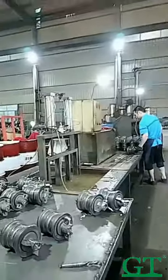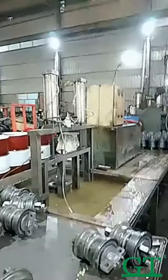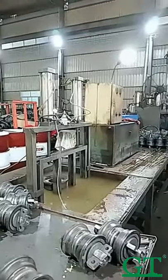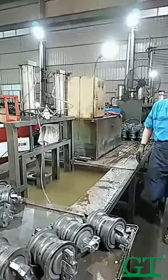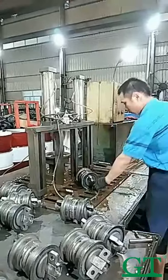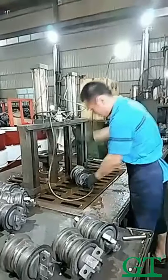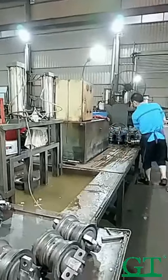After the press, now it's a very important place — it is the test machine. All the rollers are pressurized: we inject air, put them into the water, and if any product has a quality problem there will be bubbles. Each roller needs to be tested — it is 100% tested by our factory.